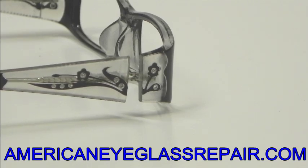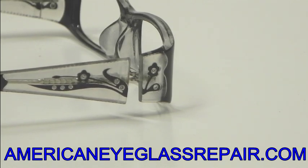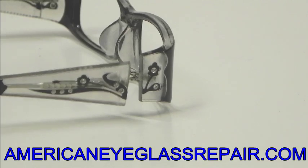At All-American Eyeglass Repair, one of the many repairs we have seen recently is a plastic frame that has designer names, maybe some jewels, or what we would just call bling on the outside.